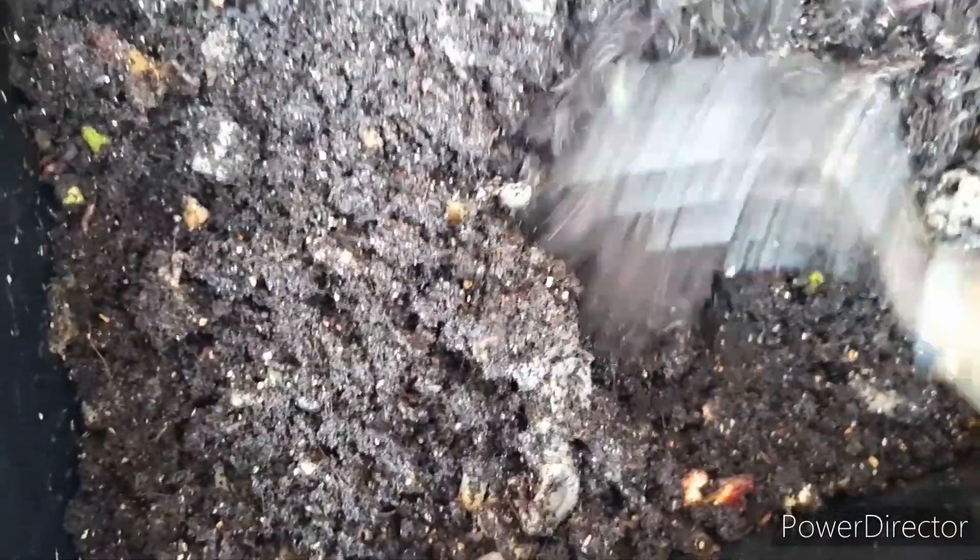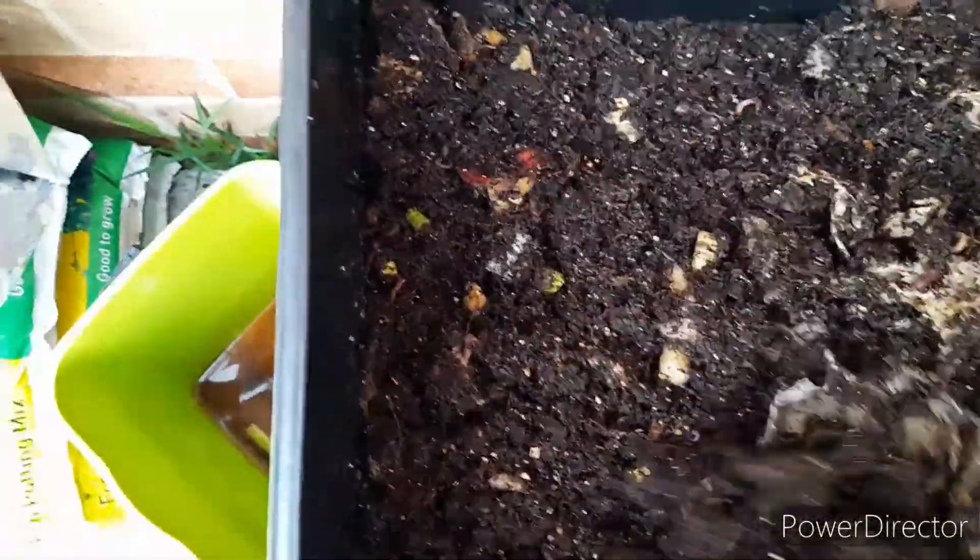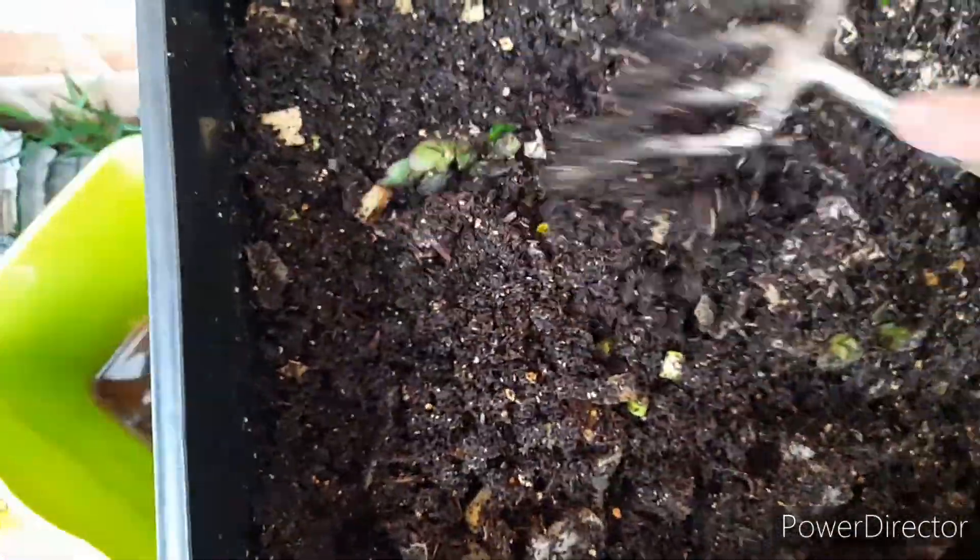This is looking really good. There's no odour. It's nice and fluffy. The worms seem happy — none are trying to get out, as you can see around the sides.